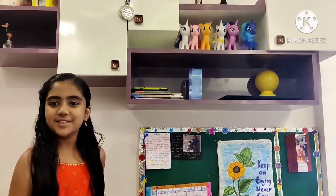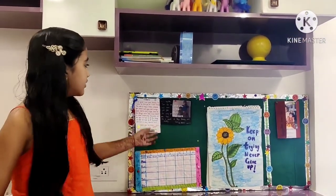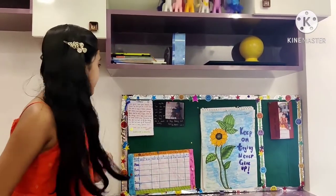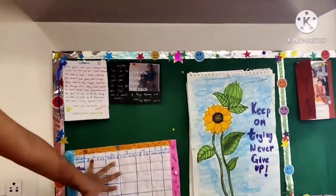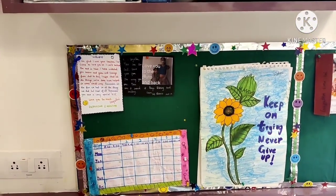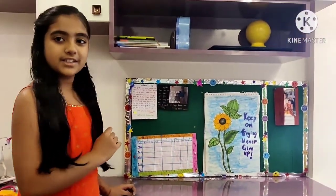Hello everyone, welcome to Guide 3's World. This is my study table and I have made a soft board for it. I have stuck all my teachers' feedback, my timetable, my artwork, and my timeline on this soft board. Now I'm going to show you how to make this soft board.